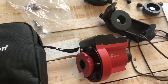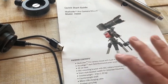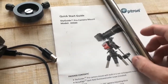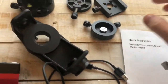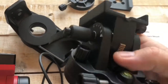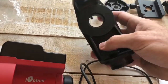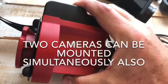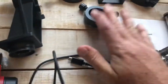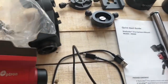When you receive your iOptron SkyGuider Pro, what's included in the box will be a short but thorough instruction manual, counterweight bar, counterweight, several different heads depending on what type of lens or equipment you're using, the base for setting your latitude, a bracket which you can use several different ways, the SkyGuider Pro itself, charging cable, the additional hardware you'll need depending on the mount head you use, and a soft carrying case.